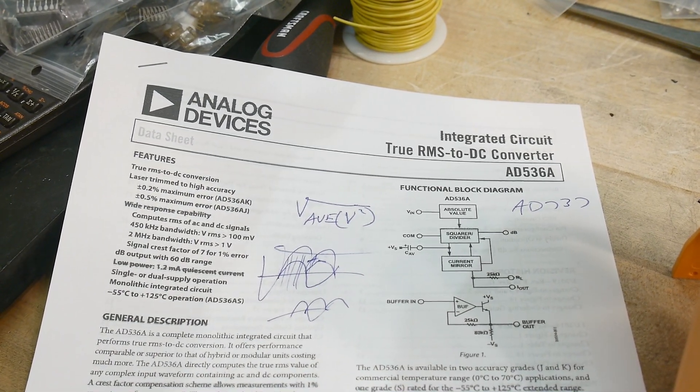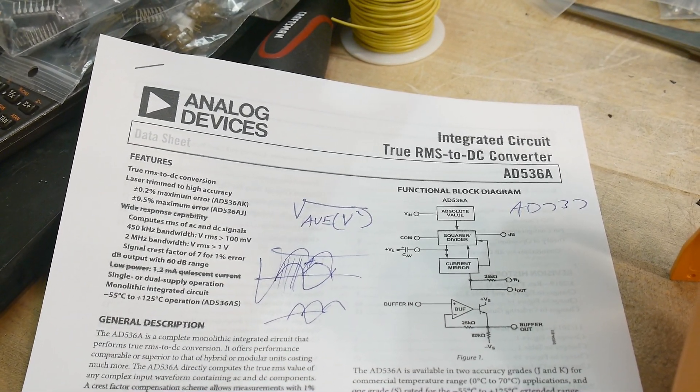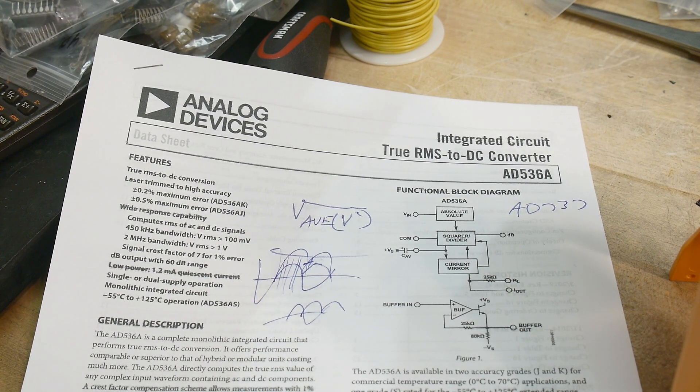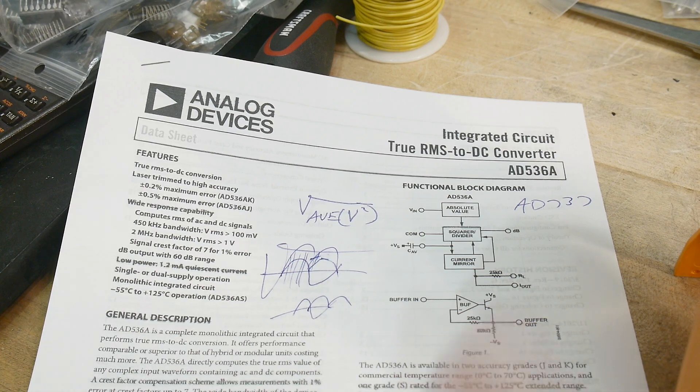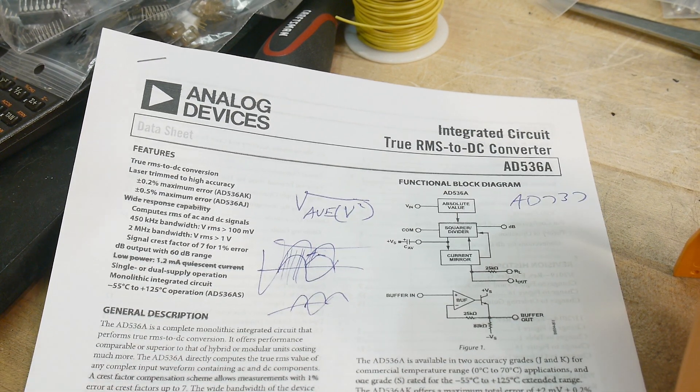Which one do I have? I have the J version. So mine's half a percent. But it's measuring pretty good, so yeah, there you go.